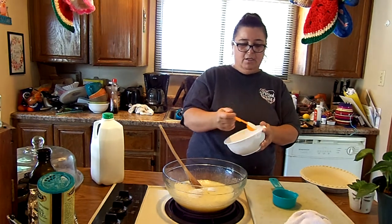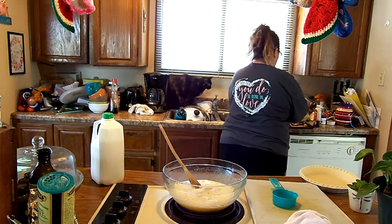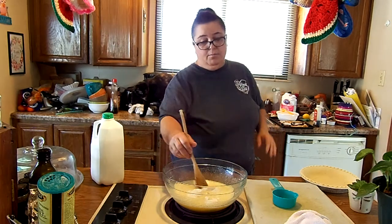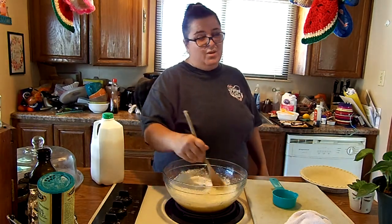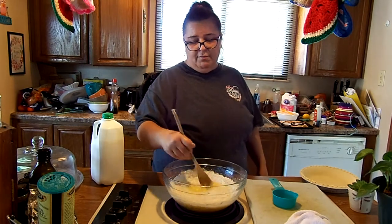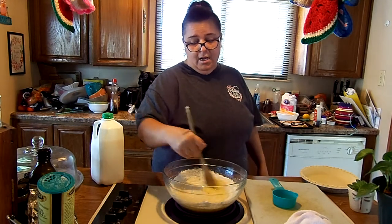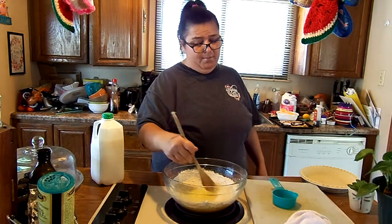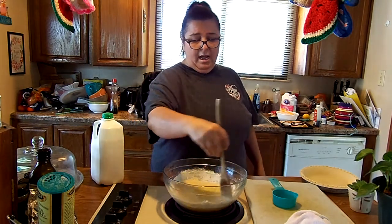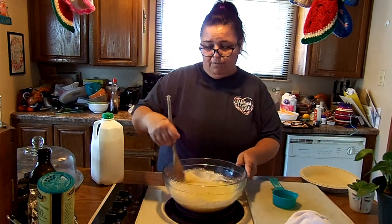I don't mind cooking, but I don't particularly like to. I think when you get to be like me and Nanny's age and it's just the two of us in this house, we tend to not cook very much. But maybe whenever we are cooking something, we can put it on video and share some of our recipes with you guys. We do have some old family recipes that we tend to go to sometimes — maybe we can share those. So I'm just stirring in the flour right now.